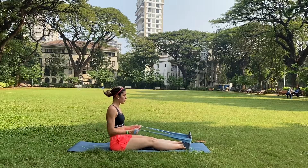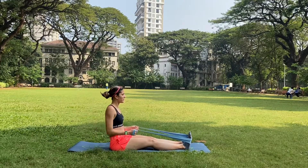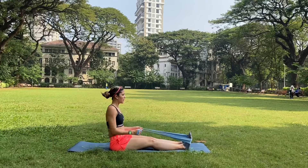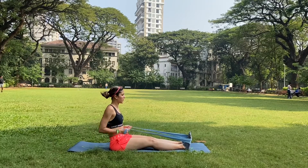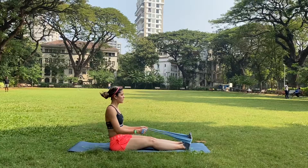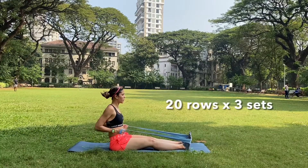pull your arms all the way back till you feel your scapula squeezing. Feel all the muscles that attach between the scapula and the spine going into a little bit of crunch as you pull the thera band towards you. Exhale as you pull. Inhale as you release the band.